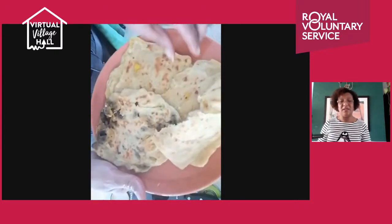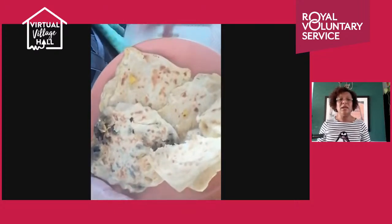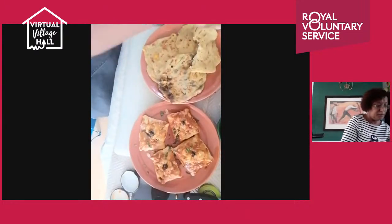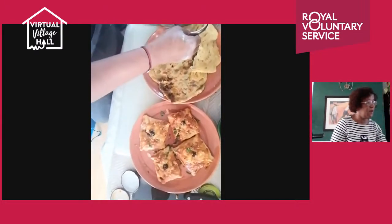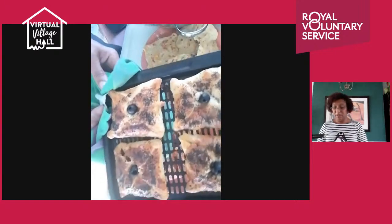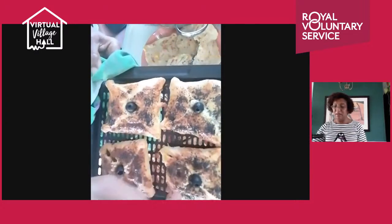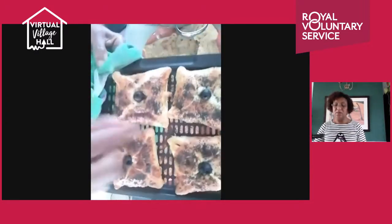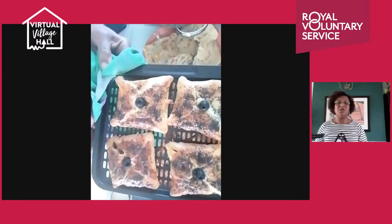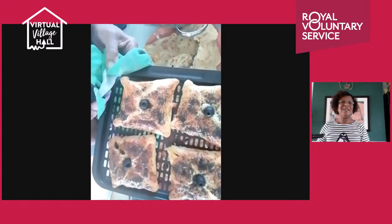I hope you enjoyed this session and I hope you try these recipes and share how you got on with me. Please let me know how you found these recipes — not just this one but any recipes. Thank you very much for watching. These pastries look lovely — really nice, truly cooked and crispy. You can hear the crunch! Whatever option you choose, please share your experience with us. Enjoy the rest of the afternoon, take care and see you again soon. Bye!